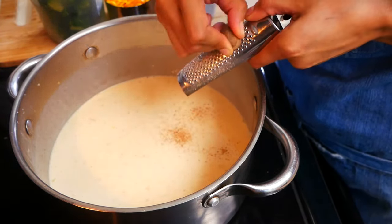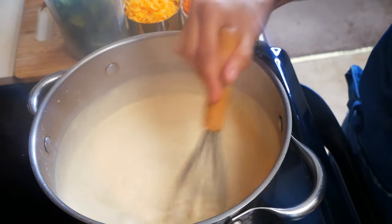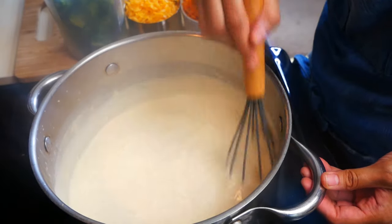Next we're going to let this come to a boil. We don't want this to get super thick too soon, because once we add the cheddar cheese it's going to thicken up even more.